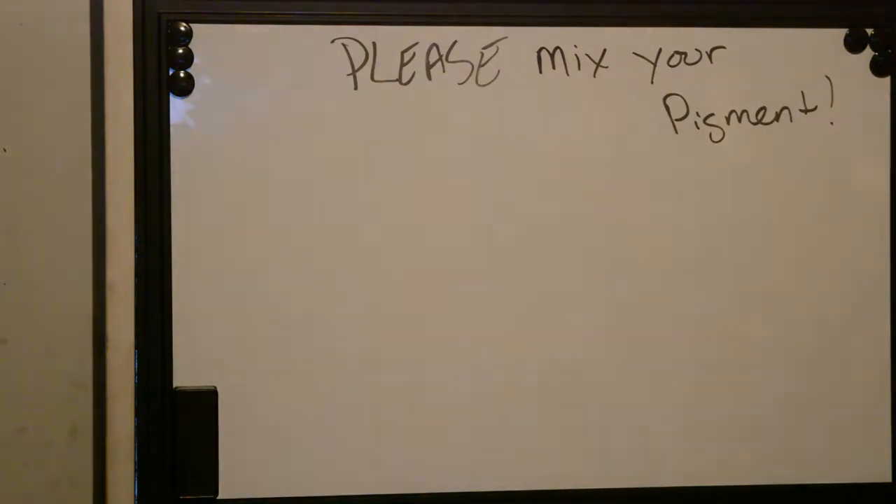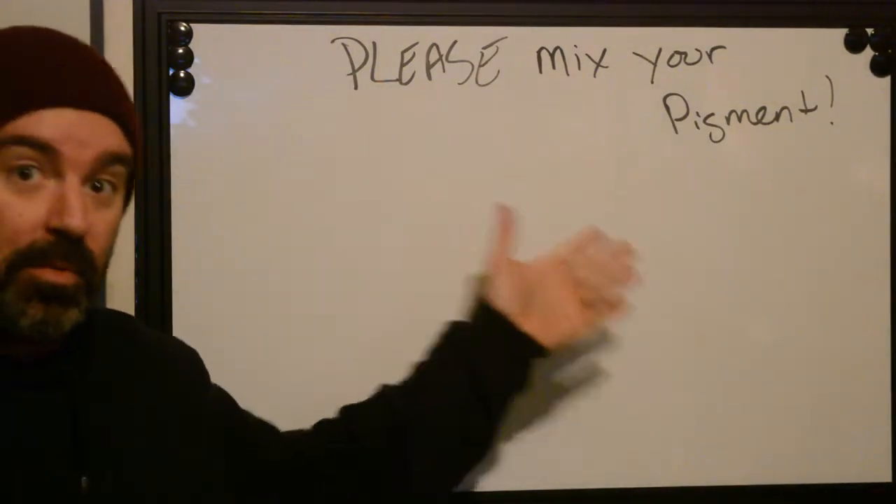This is Ryan from BetterTattooing.com. Today, tattoo artists, we're going to be talking about — I'm going to be begging you to please mix your pigment.